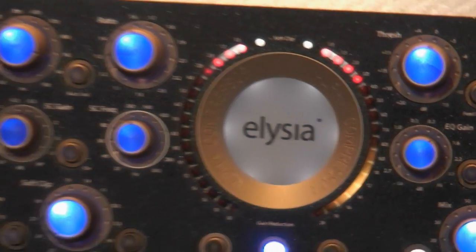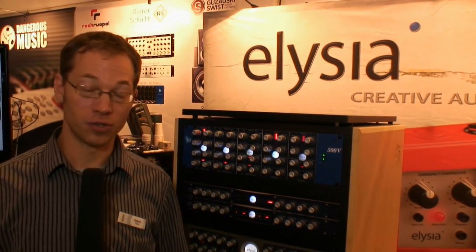If you want to find out more, visit us at our website, Elysia.com. We have a lot of audio demos and also great videos. Thank you.